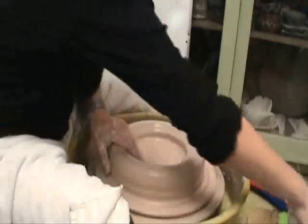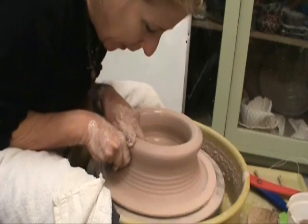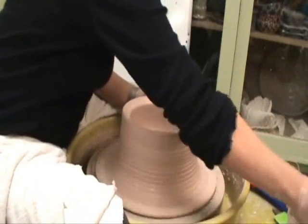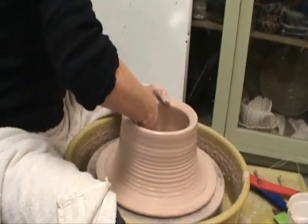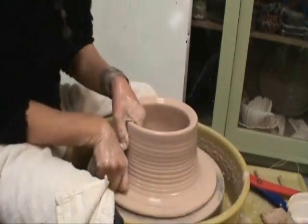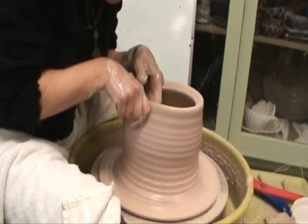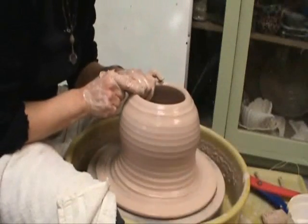Now we're ready to start pulling up the sides. So come over to the 4 o'clock position, slow down the wheel a little bit, and you're pulling upwards. Because I intend to eventually come in in the middle, I'm trying to keep it cylindrical and not flaring it out like I would with a bowl. Add a little water at the top with your sponge. Get the water out of the base so that you don't have a swimming pool. Elephant ear sponges are best for this.